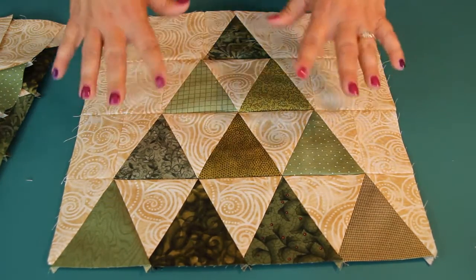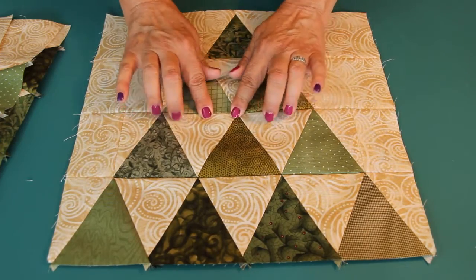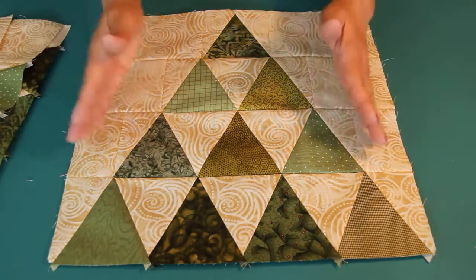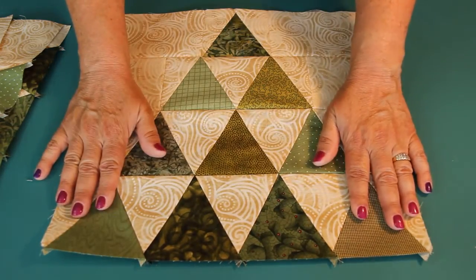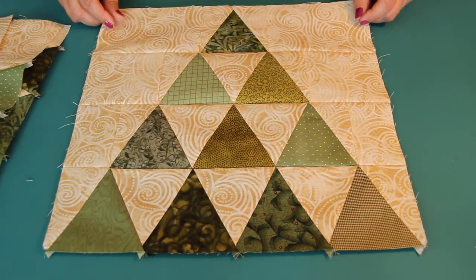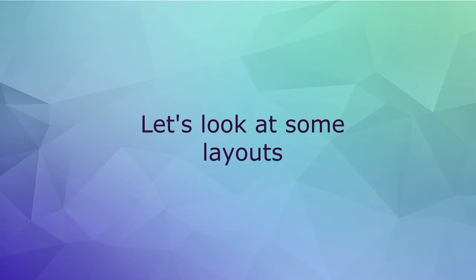When I get all of my blocks done and sew them all together into the runner, then I will press on the top with steam — steam gives a crisper seam. But when we're putting this together and everything's still moving around, use a dry iron. Once the bias is all tucked in and secured, you could go over it with a steam iron. This will also be quilted, so you're looking at just a flimsy right now. Continue to sew, get all your rows together, get your blocks together, and we'll talk about some layouts.